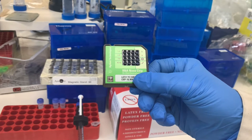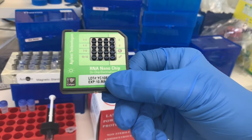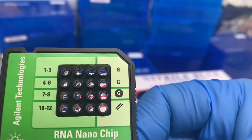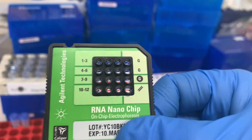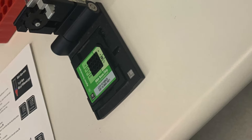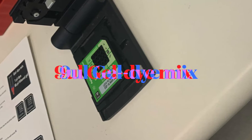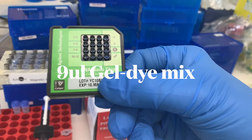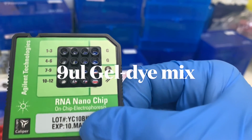Now we're ready to load the gel-dye mix into the bioanalyzer cartridge to run it on the bioanalyzer instrument. First, put a new RNA chip on the chip priming station, then pipette 9 microliters of the gel-dye mix you've prepared into the well marked with a G.